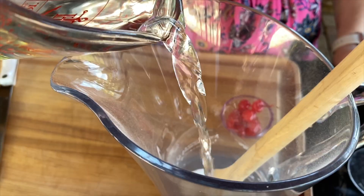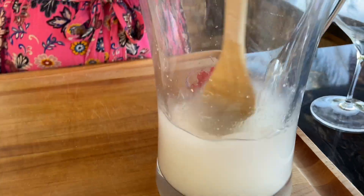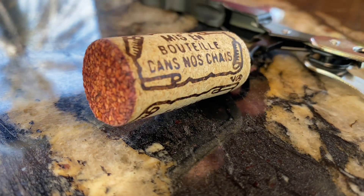We're going to add one and a half cups of cold water and stir to combine the mix with the water. The next step is to add a 750 milliliter bottle of red wine. Today we're using a Tempranillo Cabernet Sauvignon blend, but honestly you can use any red wine that you have on hand.